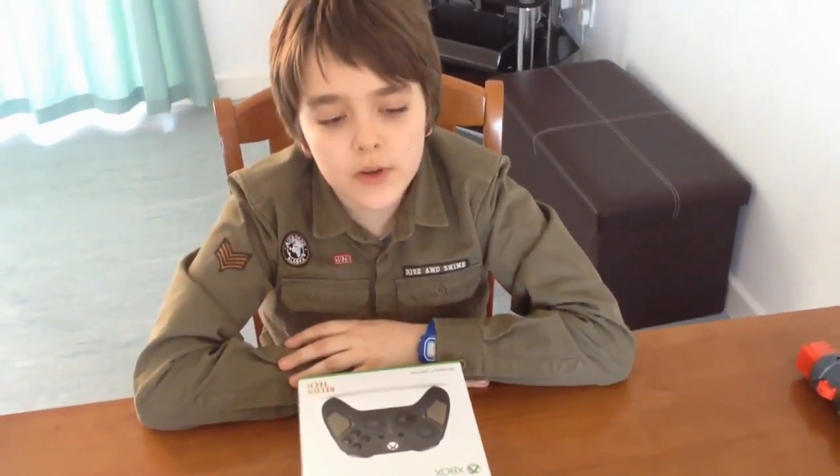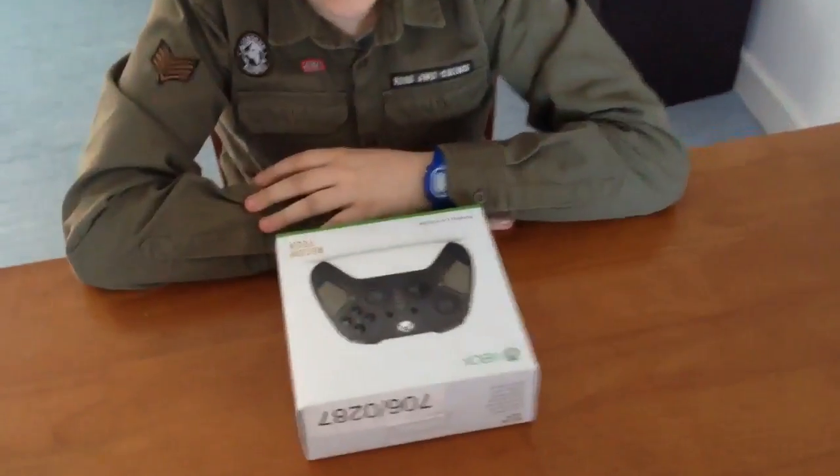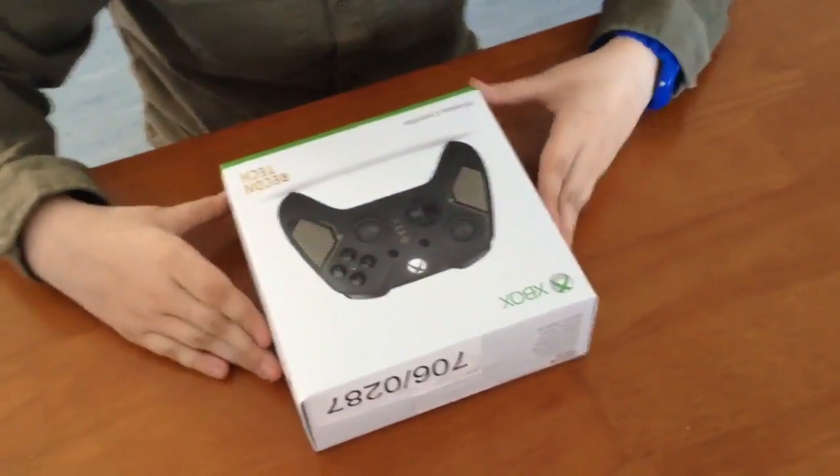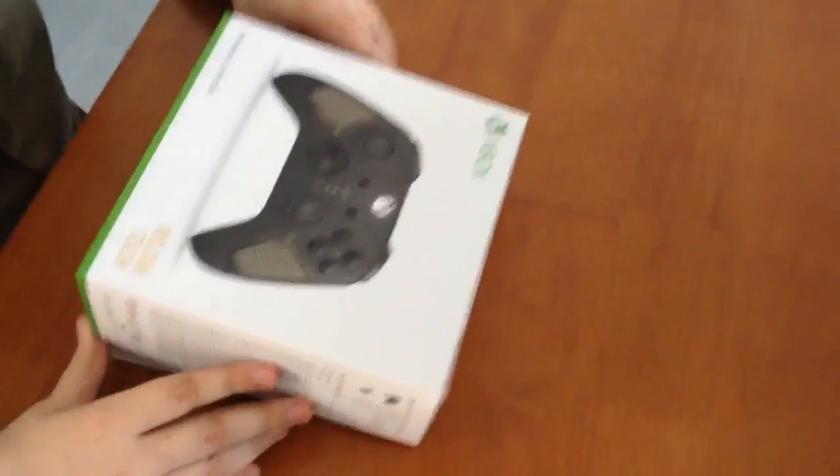Hello everybody! Today we are going to be unboxing the brand new Xbox One Recon Tech Special Edition controller. This looks like a really cool controller, so let's just open up this bad boy.